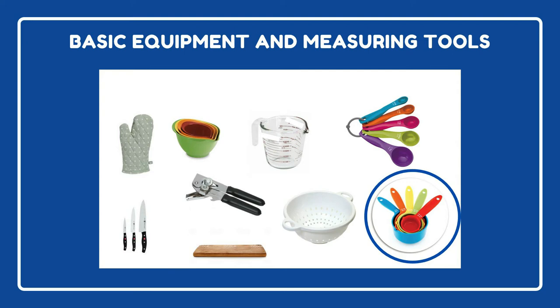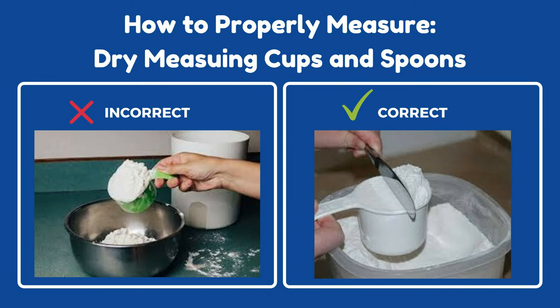Next are dry measuring cups. These are used to measure ingredients like flour or sugar, for example. When using a dry measuring cup, you want to make sure that the ingredient is level to the rim of the cup. As you can see in the image on the left, the flour rises way above the rim, which is probably going to throw off their recipe. What you want is what you see in the picture on the right — this person is using the straight side of a butter knife to knock off the extra flour.